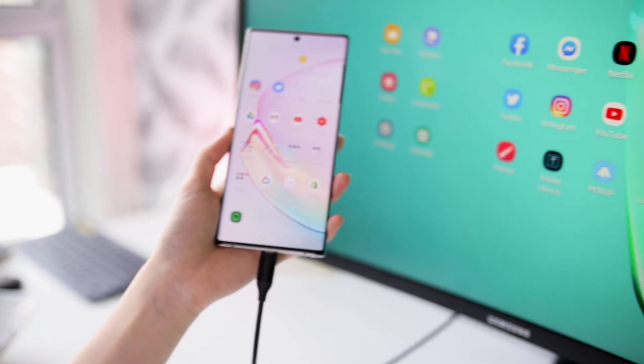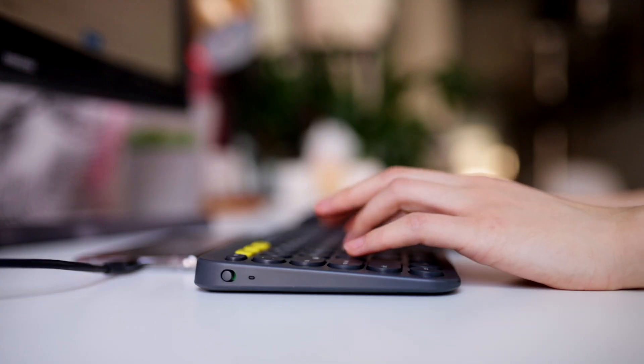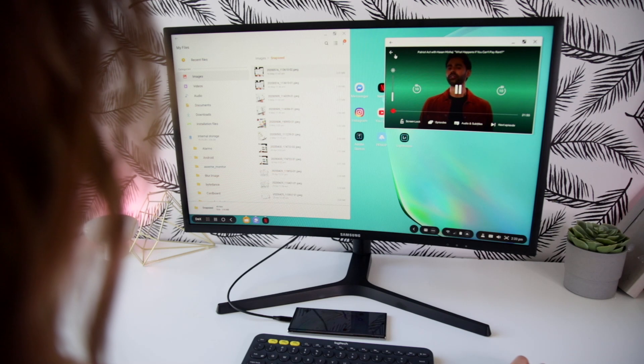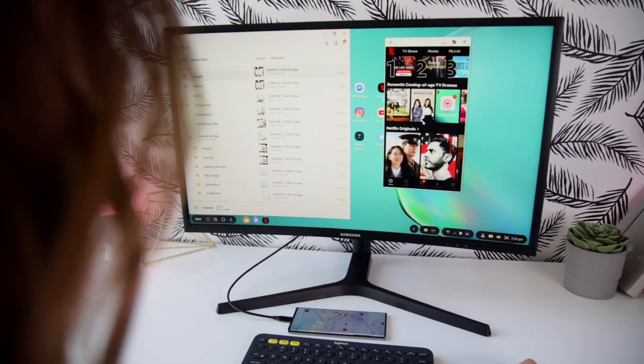All right, so that's it — that's how I use Samsung DeX to work from home. But there are so many different possibilities, and I can definitely see a lot of different ways that this tool can help a lot of different types of people. Being able to turn your phone into a desktop computer is just such a powerful and amazing tool, and I can't wait to see how it'll help people be more productive working from home. If you want to find out more about Samsung DeX, be sure to click the link in the description box below. Bye, everyone.